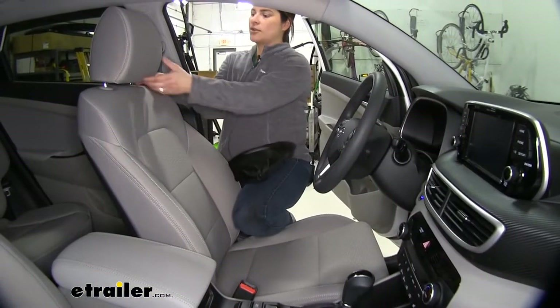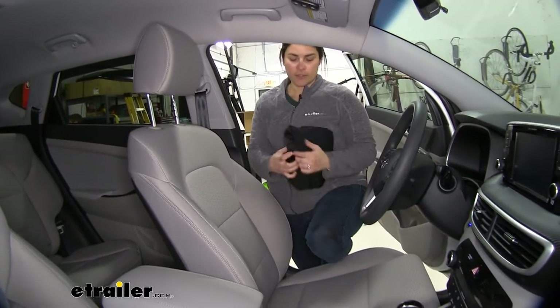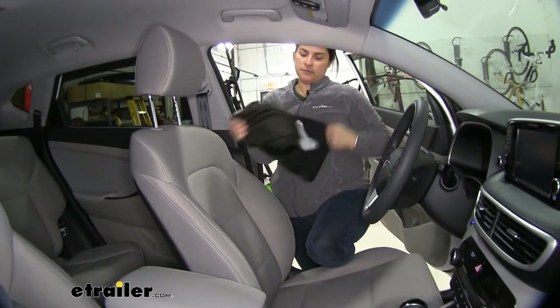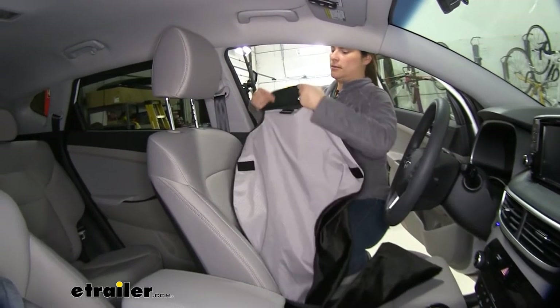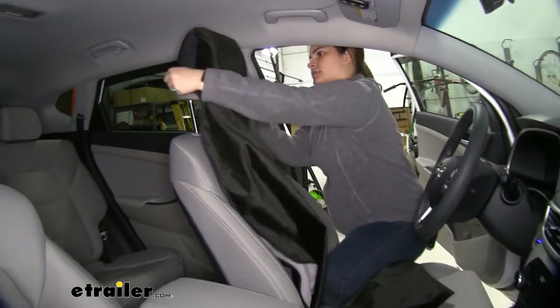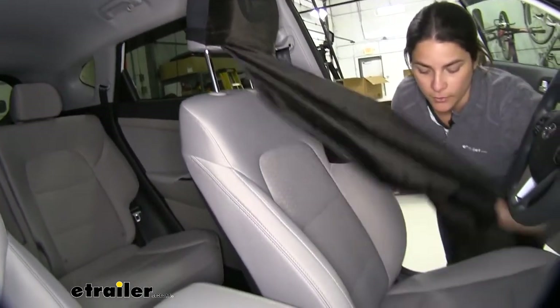To get started, I'm just going to go ahead and lift our headrest here so it's ready for our seat cover. And I'm going to bring it out just like that. What you have to do is slip it over your headrest and then drape it over the rest of your seat.